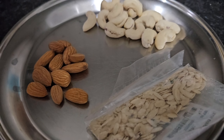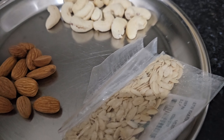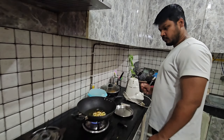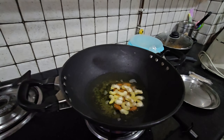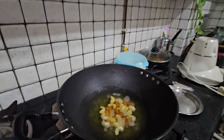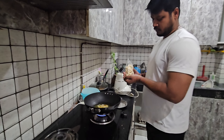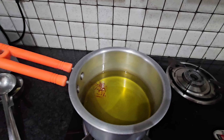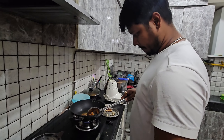So guys, we have some dry fruits — badam, kaju — and we are adding these to the moong daal halwa. Moong daal halwa is very good. We will roast the dry fruits. Our dry fruits are roasted and this is the color of our kesar.